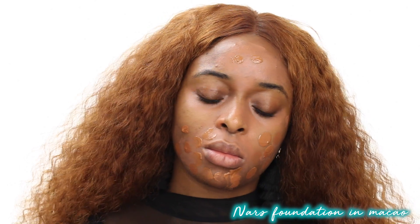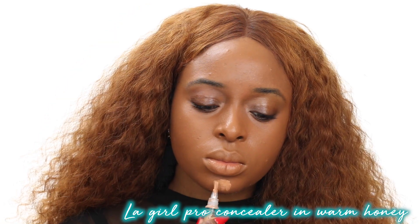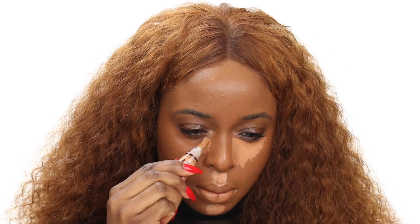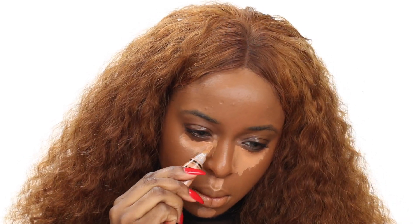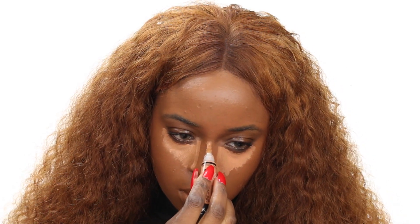I got a sample of the NARS foundation — the new one — in the color Macau. I just wanted to try it out for this tutorial, and I ended up really being shocked at the coverage. I love the coverage and how warm it is. I'm going to stipple that on, basically pouncing my brush on my face to make sure the foundation is well blended. Then I'm using a Forever 21 sponge — two for $5 — and I'm still testing it out, but so far so good. Then I'm using my LA Girl Pro Concealer in Warm Honey under my eyes, on my lip, chin, and nose — just to highlight a little bit and bring brightness and shape to my face.